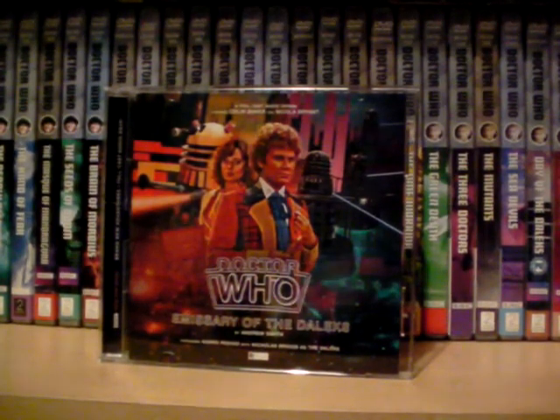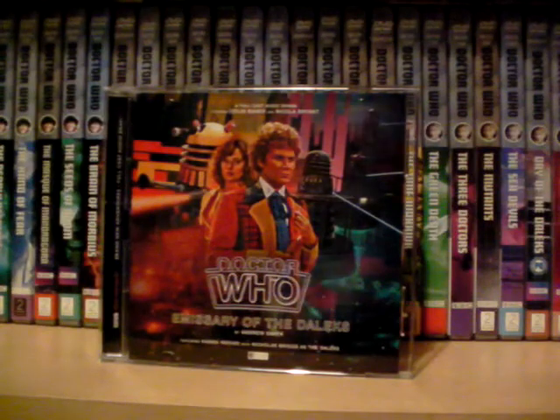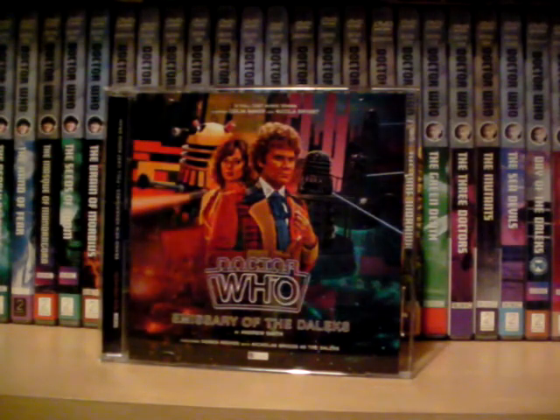Overall, I'd give Emissary of the Daleks 9 out of 10 — a really strong, big, ambitious, bold, epic story with a lot of twists and turns and a lot to unpack and digest. It's definitely a story you'd probably need to listen to a second time. 9 out of 10 for Emissary of the Daleks. Thanks for watching — comment, rate, and subscribe.